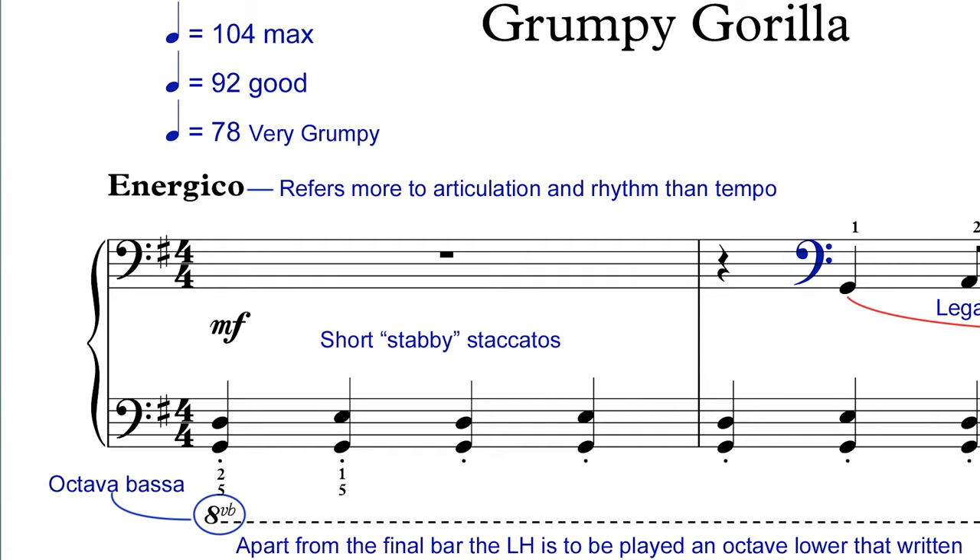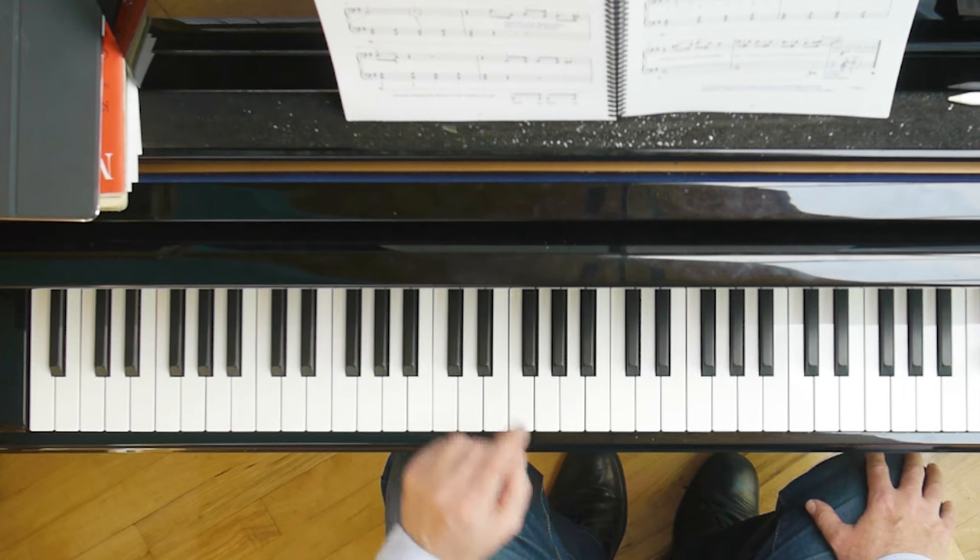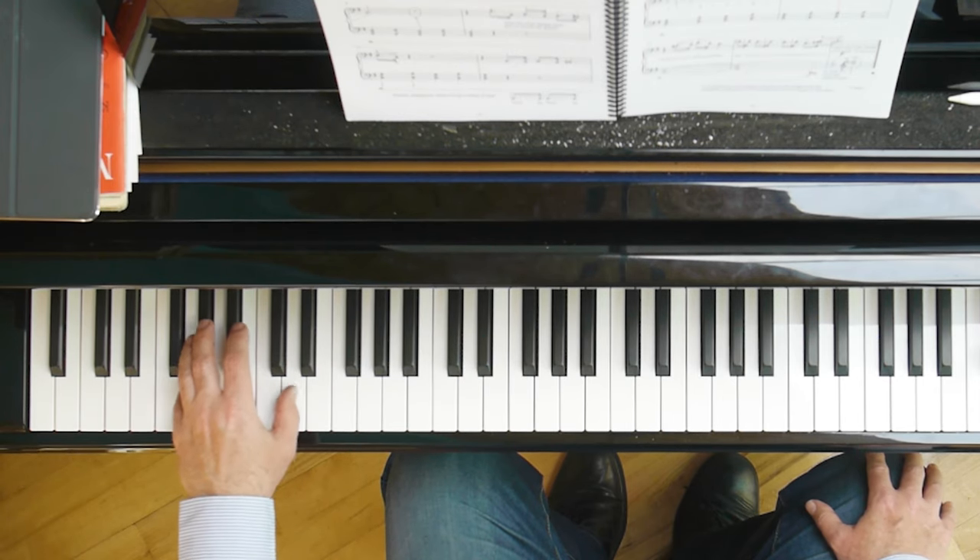At the very beginning the composer writes 8VB. This means Octava Bassa. So we don't play the chords at the pitch they're written — we play them an octave lower. And this goes the whole way through the piece until the last bar, which is different. We play that at pitch.